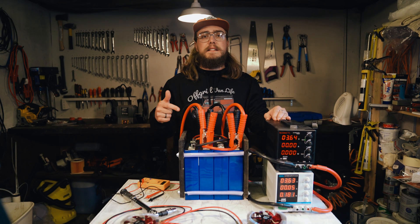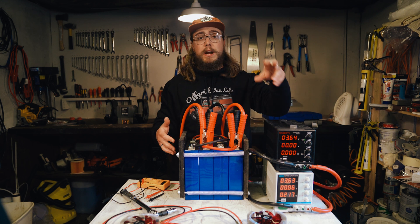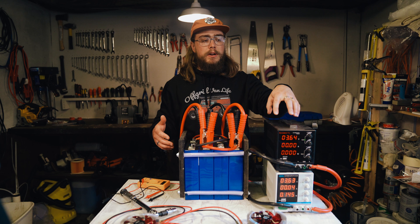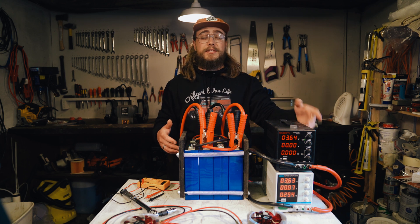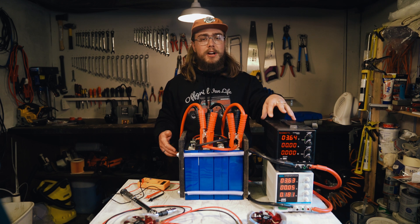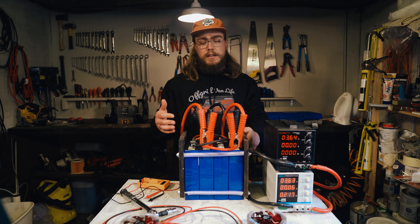These CATL cells are now fully charged. I've top balanced them here with what I call a slow top balance, which is where I put a low amperage. I have two chargers connected here to make it a bit faster, and they were each charging at 10 amps each. They've charged the cells up to 3.65 volts, so they're now fully charged and top balanced.